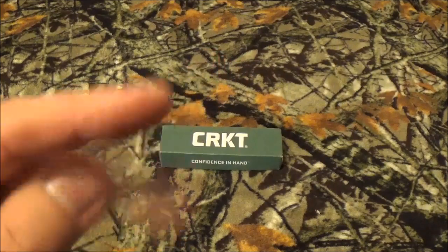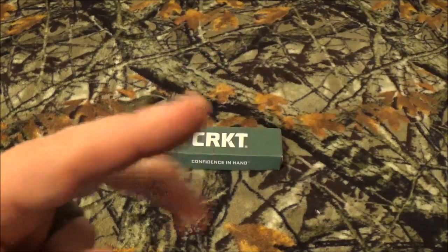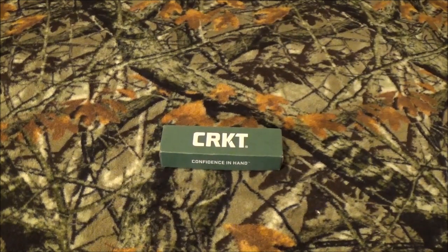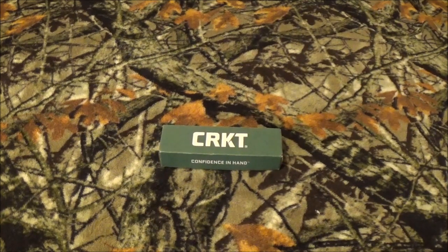Now, for you first time viewers of the channel and you long time viewers who have yet to do it — look right down here. Should be a little channel watermark popping up. Go ahead and click on that thing, it should bring you right to subscribe. Knock it out the way early and you're going to feel better about yourself for the rest of the day, cause you're coming along for the ride. Now guys, let's get into the fun.